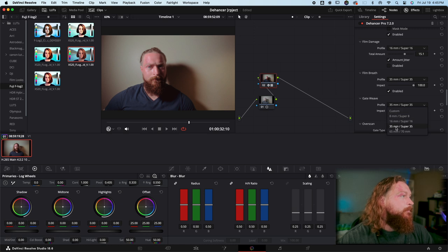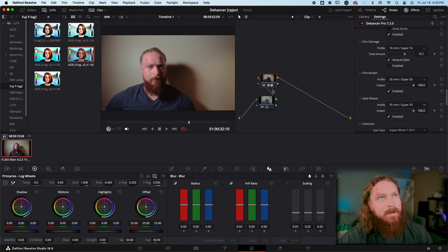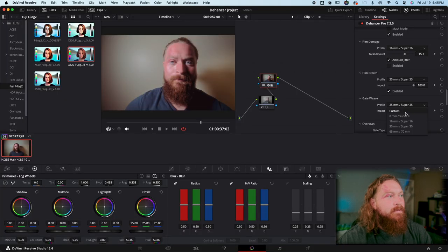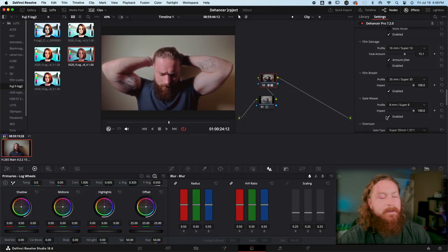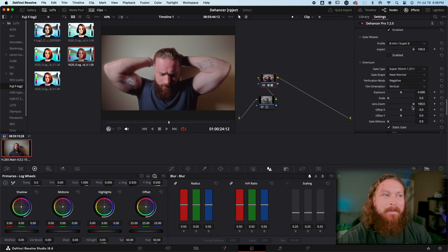Gate Weave adds kind of a handshake into the footage — a subtle jitter. On 35mm with a very subtle amount it's not super noticeable, but there are slight jitters. Again, not really my thing, but it does have a purpose here and there.